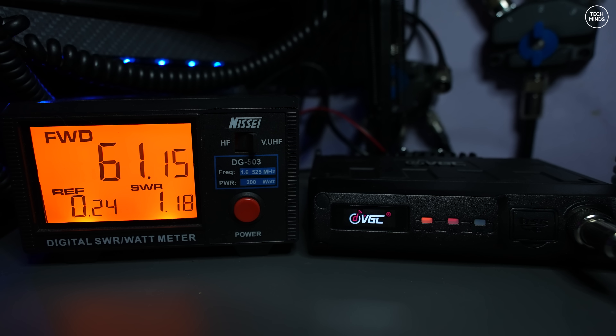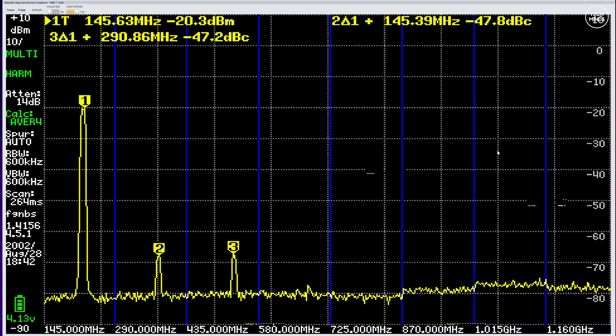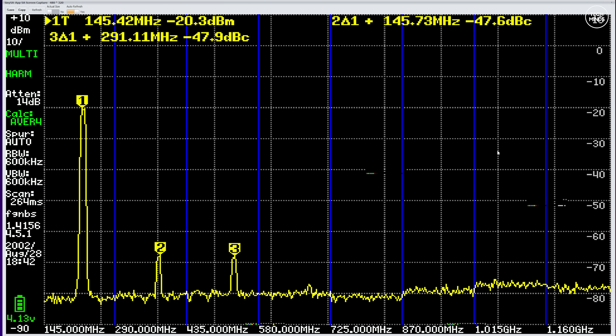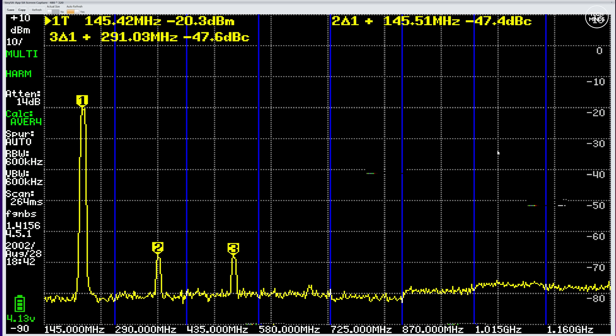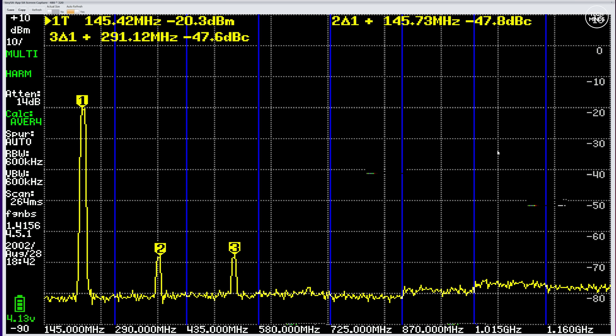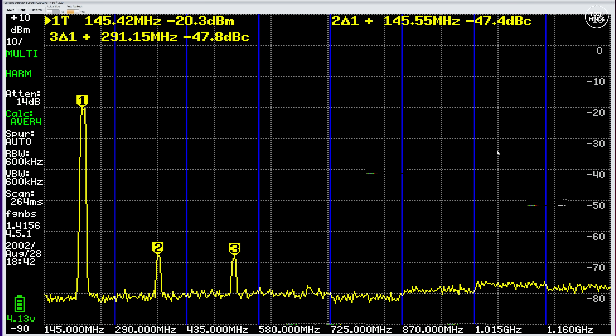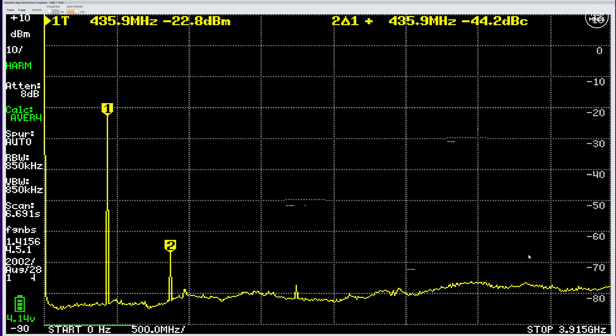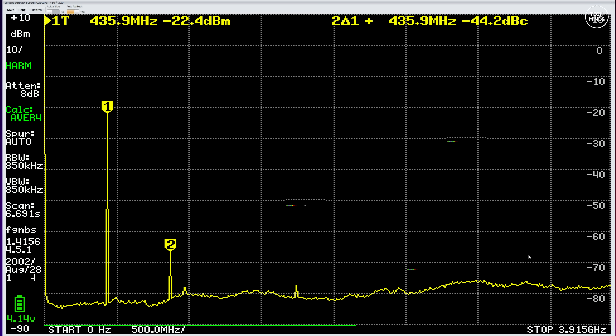This radio appears to outperform its rated specs, so let's check the spurious emissions to see if VGC care about their products. On the two meter band, the second and third harmonics are more than 47 dB lower than the fundamental - a great start. On the 70 centimeter band around 435 MHz, we see just one harmonic - the second harmonic - greater than the minus 75 dB noise floor of the TinySA, reading at minus 44 dB from the fundamental. This is exactly what we like to see.